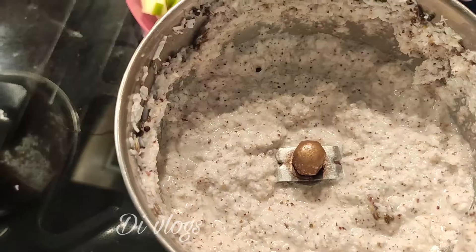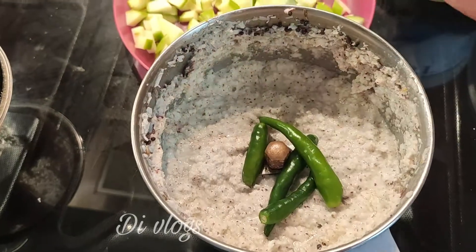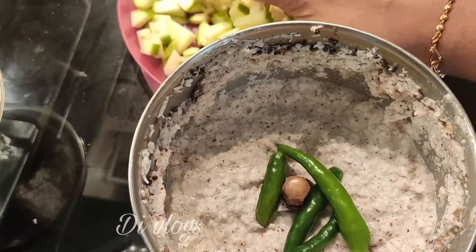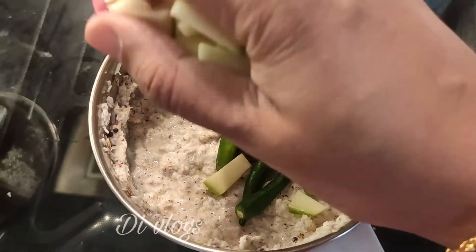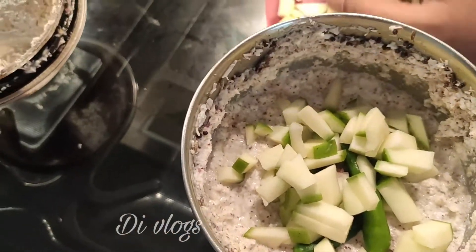We'll be able to do this — I've done this for 4 days. I'll be able to cook this for a while. We'll be able to cook this for 5 days. If you have to do it, it will be done.